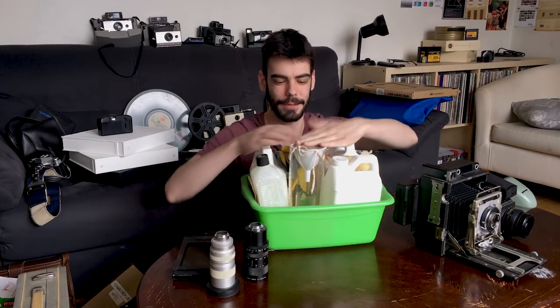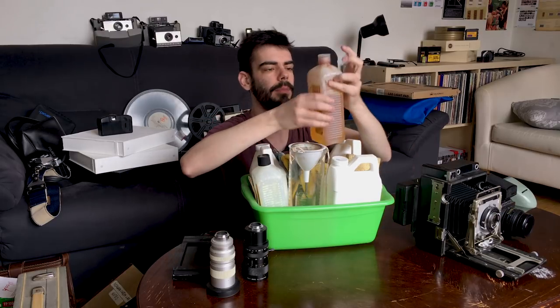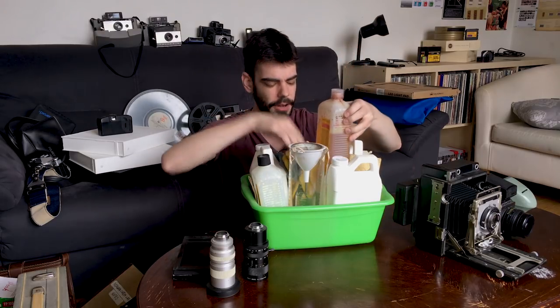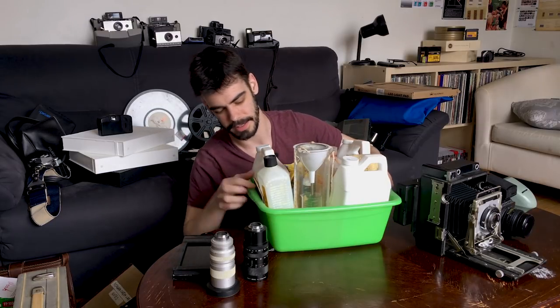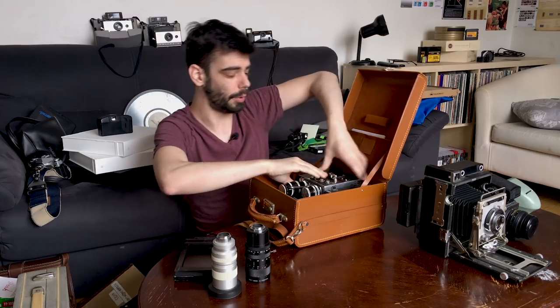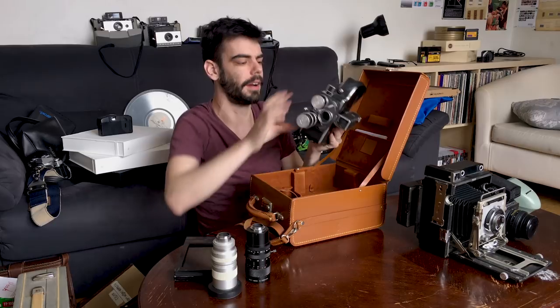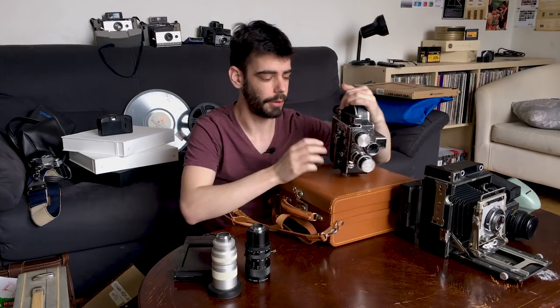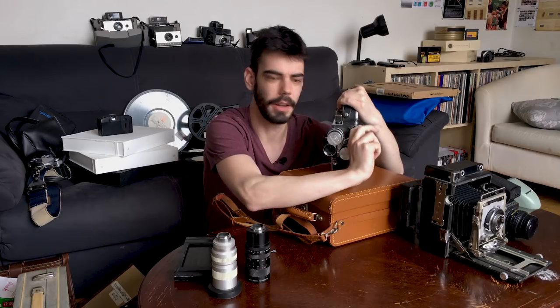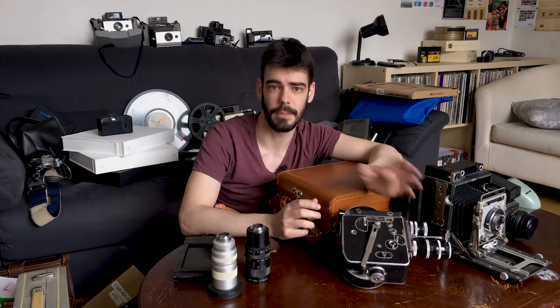This is my bucket of developing stuff — thermometers, funnels, and some old jugs of chemicals. I have some black and white HC-110 developer, random bottles of different things, and a notebook of just development times and stuff like that. Maybe the ultimate highlight of my collection here — this is my 16mm Bolex camera. This is not the fanciest or most expensive Bolex model out there, but it allows me to shoot 16mm whenever I want to. It has a nice turret of lenses on the front. It is beautiful and I love it. I'm going to highlight this in an upcoming video.